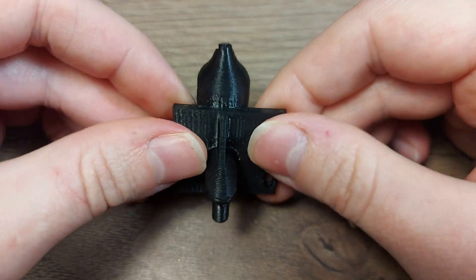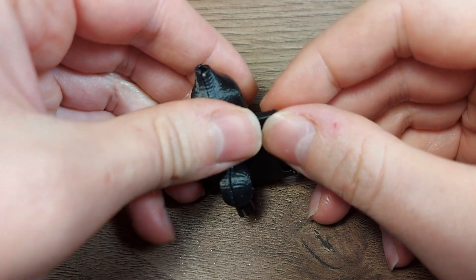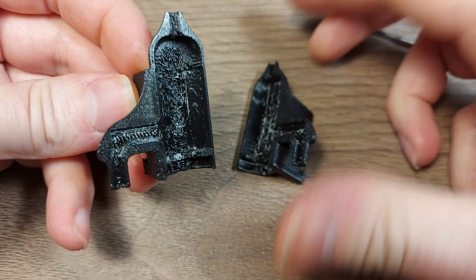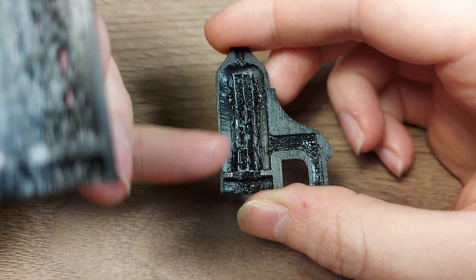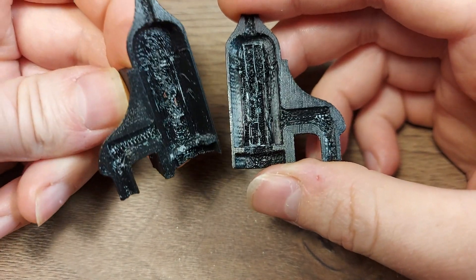So if you can't print something in one part, then maybe try printing it in multiple parts. The next thing I tried was slicing it in half and printing it like that, which is okay. I still haven't removed some of the support material because I realized that this won't work either.